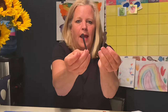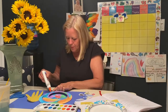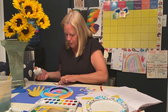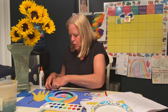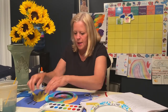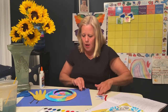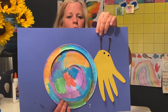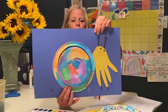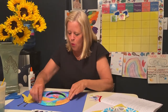After gluing on your shell and your hand, I cut out two little antennae — just two strips of paper — and I'm going to glue them on the paper as well. Then I took my marker and made two little eyes so our hermit crab can see where it is going. So the start of your project is your shell (the plate), your hand cut-out, and your two little antennae.